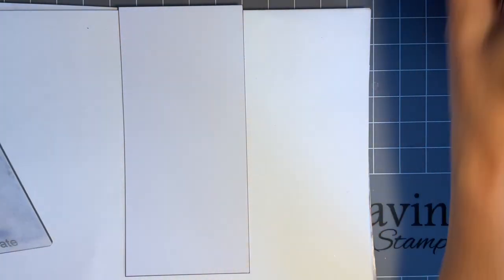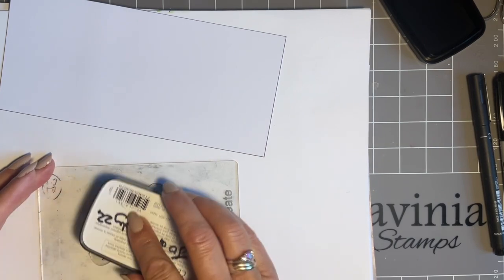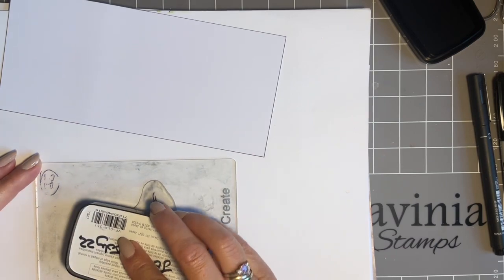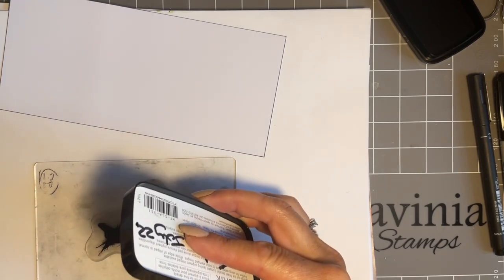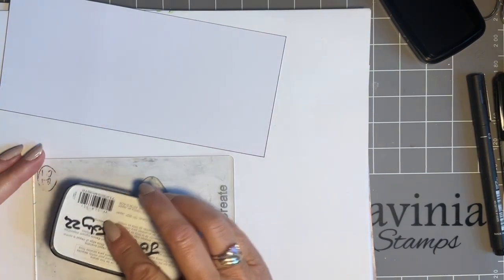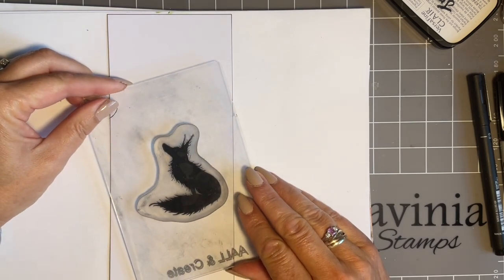This is Rufus — one of our lovely foxes — and I'm going to stamp him in black. He's a silhouette so I need to make sure I get plenty of ink on. Some of you have asked why I don't use a stamping press. I do have one that I've used in workshops, but I'm not very good at stamping — it is my weakness. I also suffer from arthritis in quite a few of my joints, so with a silhouette I just have to make sure I get plenty of ink and check it in the light.